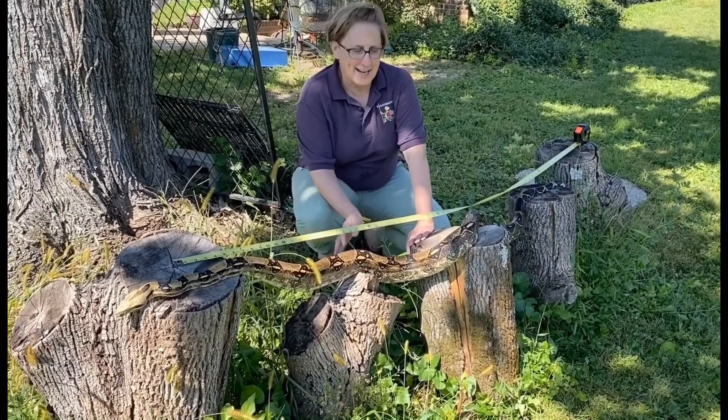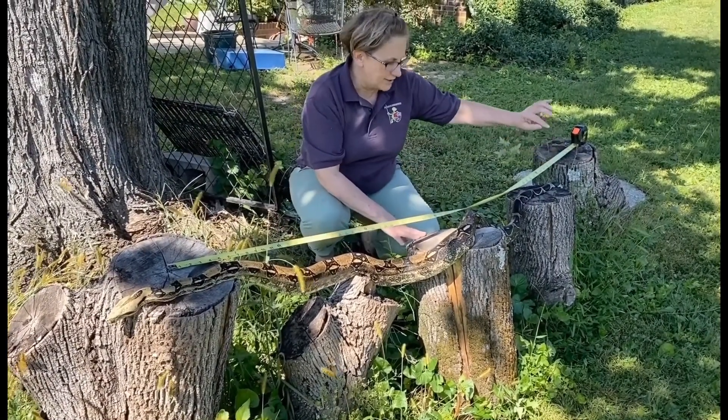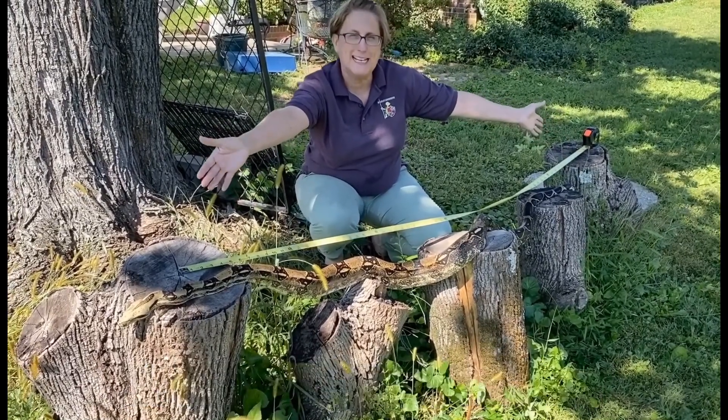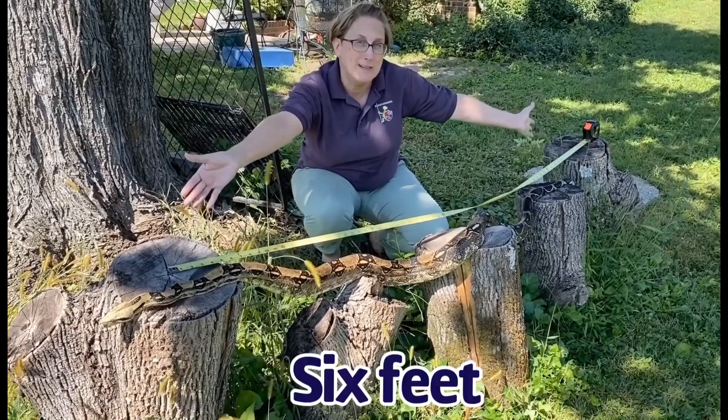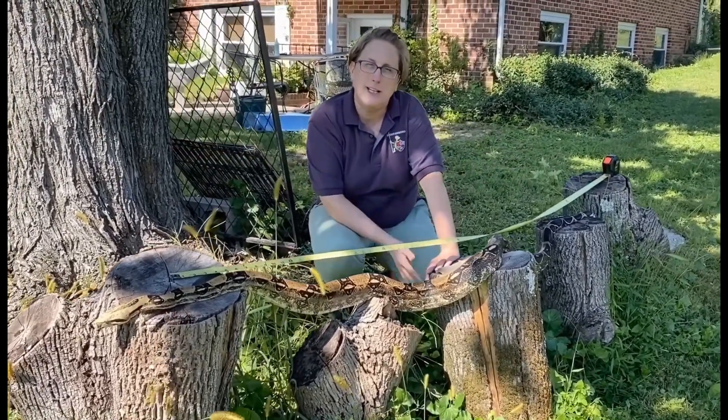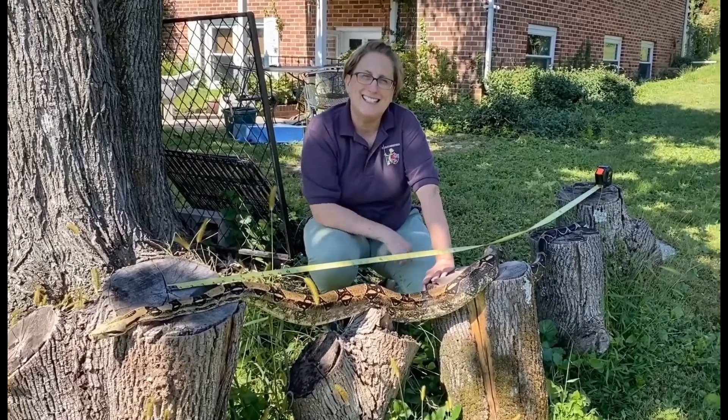This is our six-foot-long boa constrictor. He's not completely stretched out right now and he's a little further than our tape, but he is six feet long and can get to be ten feet long. So keep a boa constrictor's length between you and stay safe.